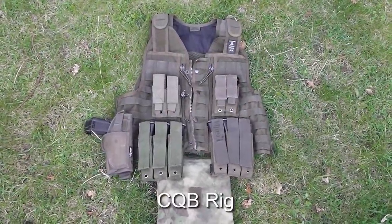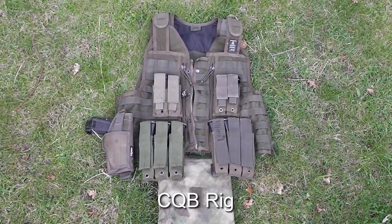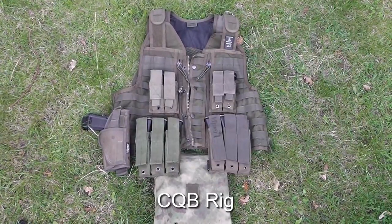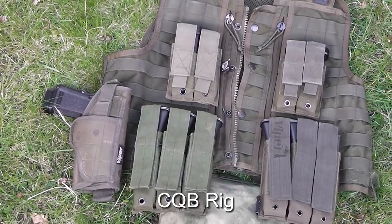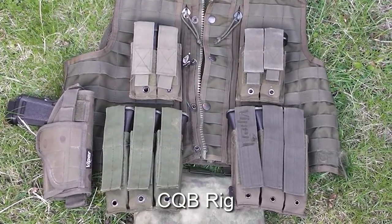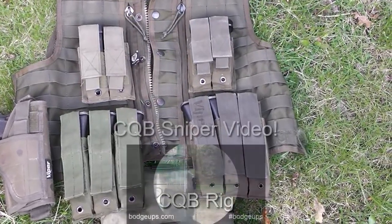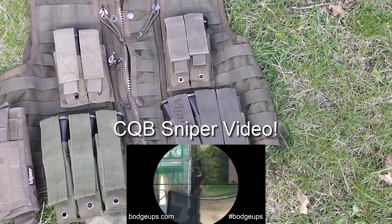When I'm playing at a CQB site I'll use this setup instead, which is based on a tactical vest. In this configuration I use the MP7 as my primary weapon and the pistol becomes my secondary. I will occasionally use the sniper rifle in a CQB environment, as you may have recently seen when I played at the school.